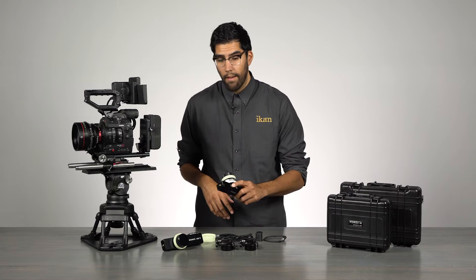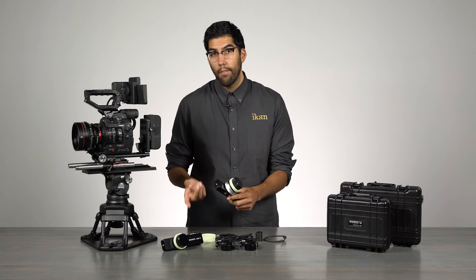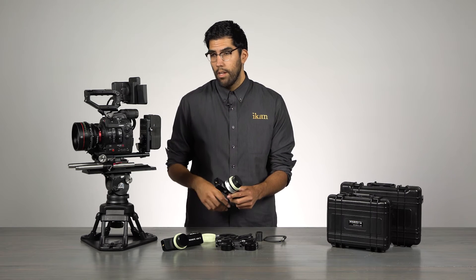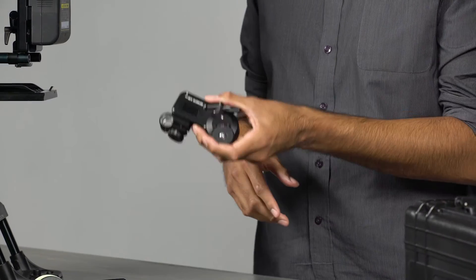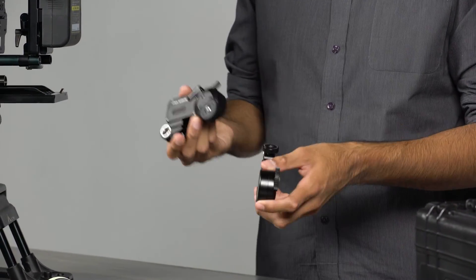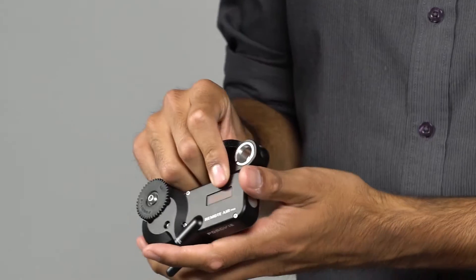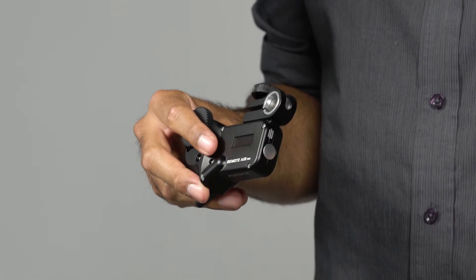Both units also have an OLED screen that tells you your battery voltage, your battery life, your channel selection, and signal strength. Each hand unit has a transmission distance of up to 100 meters, which is equivalent to about 328 feet. They communicate to the receiver motor, and each motor weighs about six ounces or 170 grams. The receiver motor also has an OLED screen that shows you the same information as the hand unit.